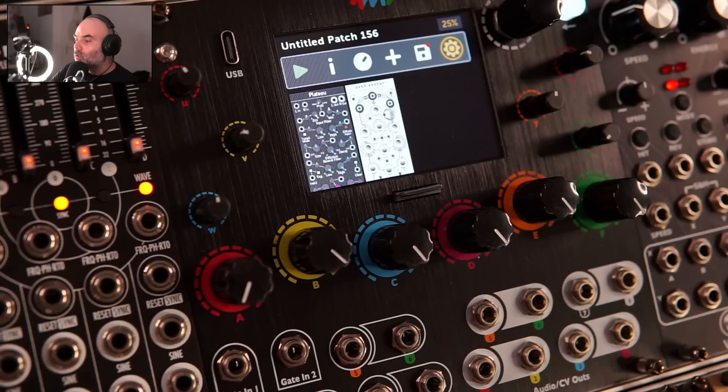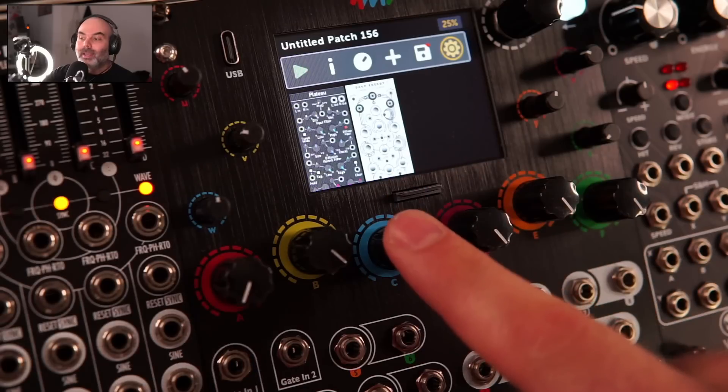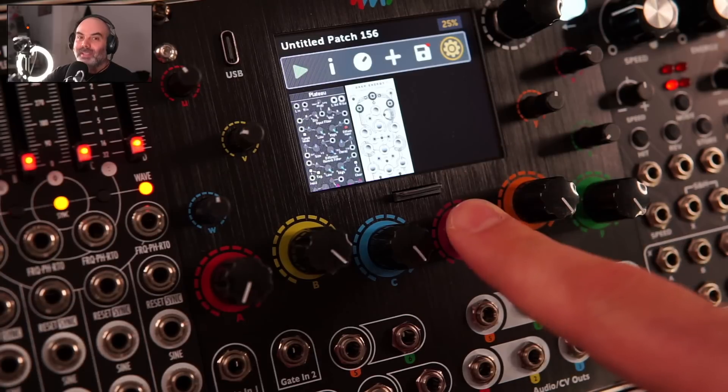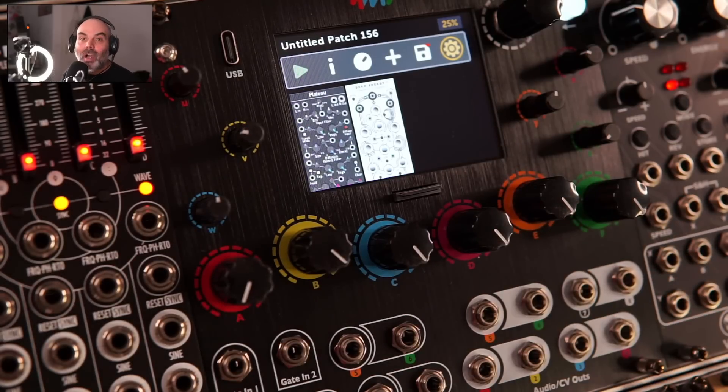Today I want to show you the new Meta module from 4MS, which can load modules from VCV Rack and can also load patches from VCV Rack. You can build patches in VCV, map them in all sorts of ways, assign the controls, assign the inputs and outputs, and then load them into the Meta module and use them in your hardware setup, which is quite amazing.